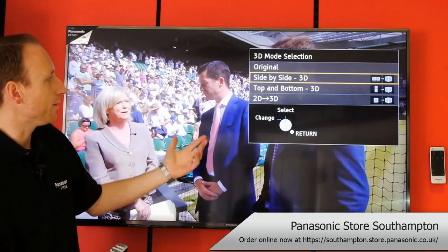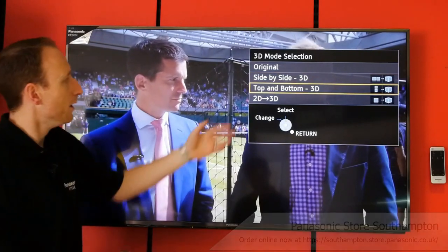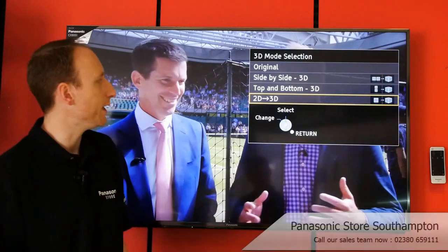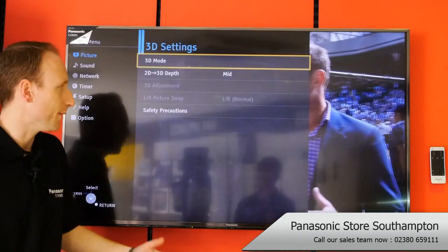Press OK and now you get to pick your options. Side-by-side 3D is something typically offered by the likes of Sky or Virgin, top and bottom 3D is usually for gaming, and 2D to 3D at the bottom here is how you upscale a standard 2D image into 3D. It gives you a little message here which you can skip.